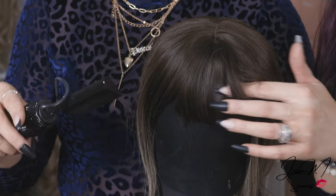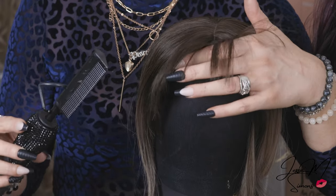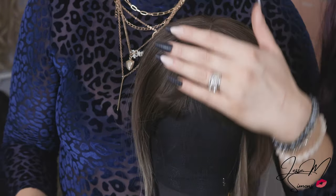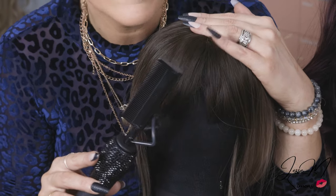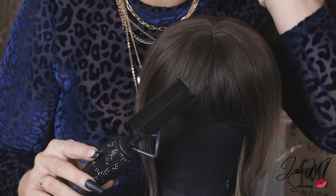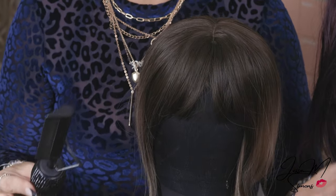Another cool thing you can do with a heat comb is if your bangs look super flat and you need some volume, you can use it to lift volume at the root. Or if you have a lot of permatease, you can remove it with this too. I'm going to do a separate video all about permatease, but that's also an option when it comes to bangs, because permatease is something you'll usually find in bang units.